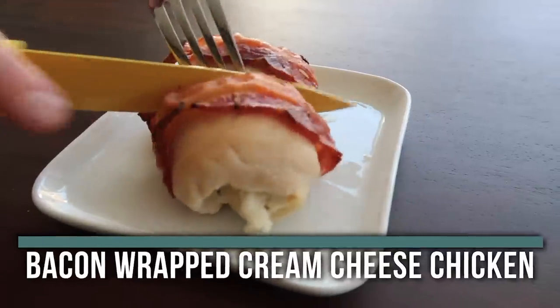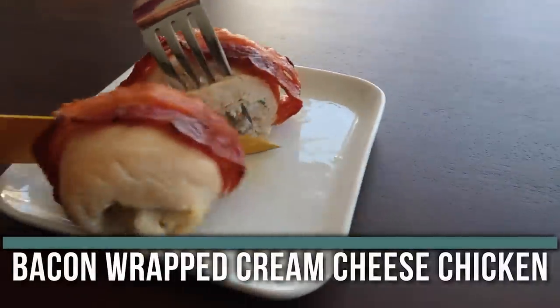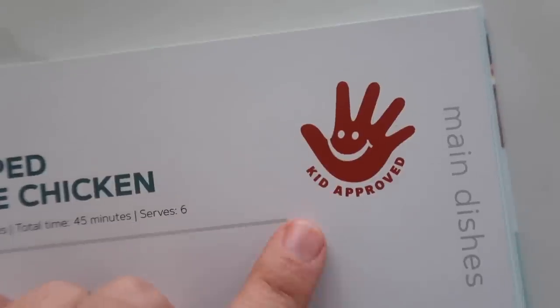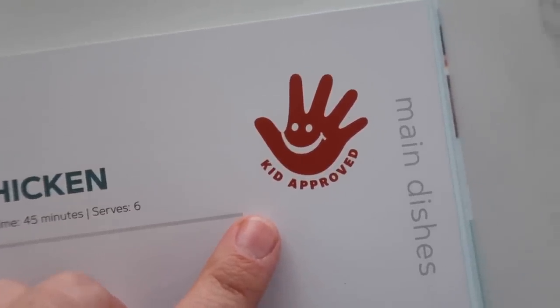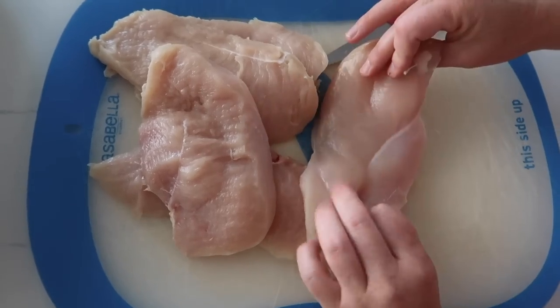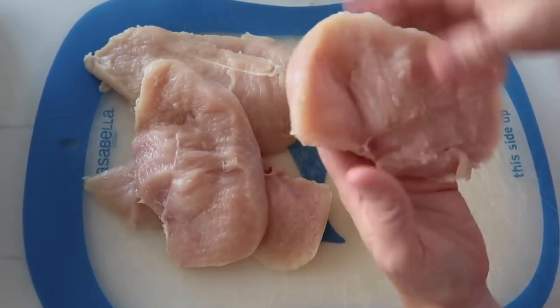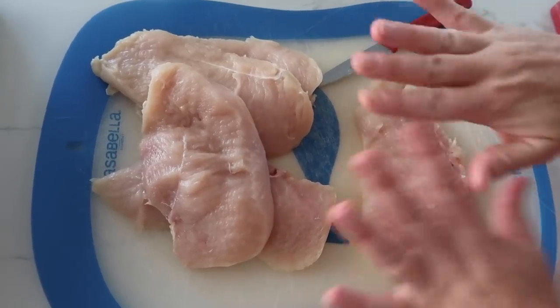The first recipe I'm making is bacon wrapped cream cheese chicken. We mark recipes as kid-approved if our kids loved them, and this is definitely a loved one. I took three chicken breasts — these were so large that I just cut them in half to make it a little bit easier and so they cook evenly.